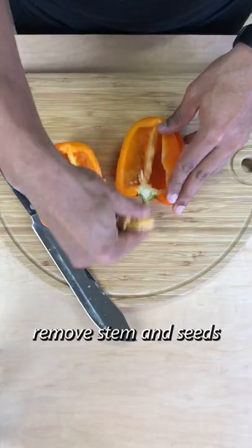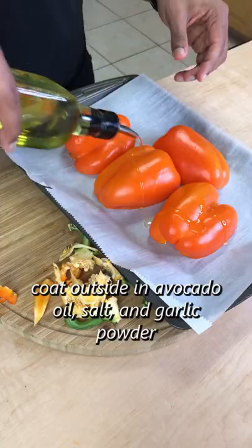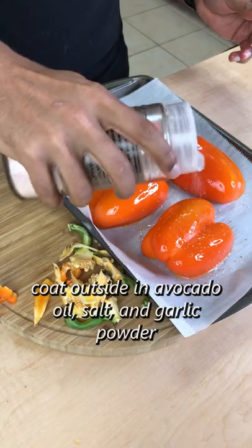I started by cutting the pepper in half, removing the seeds and stem, then coating the outside with avocado oil, salt, and garlic powder.